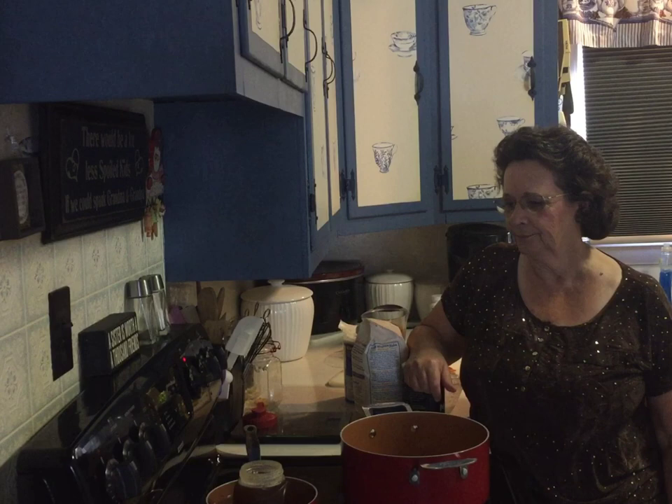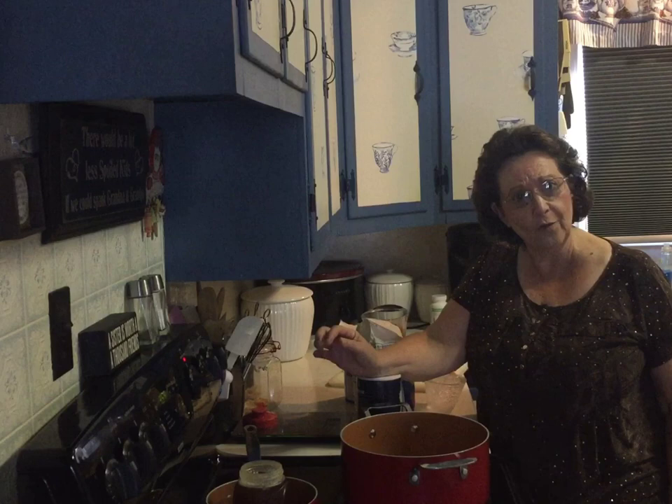Good morning and welcome to Cooking with Sally J. This is June 16th, it's a Tuesday. I was so busy yesterday I couldn't get out of my own way — well, I did get a lot done, but today I want to try to relax a little bit. I don't know if I can do that because I'm high-strung half the time.